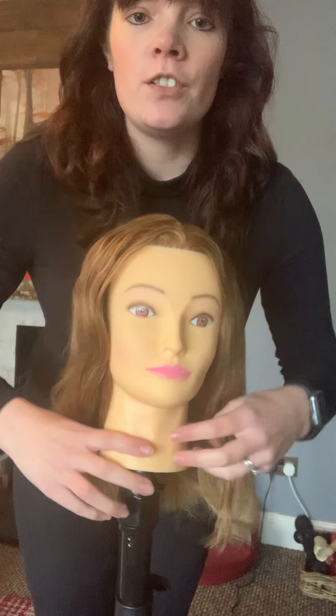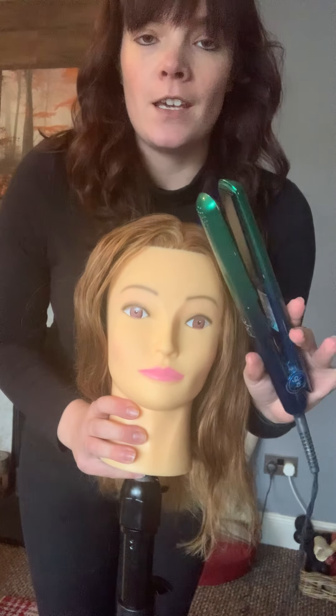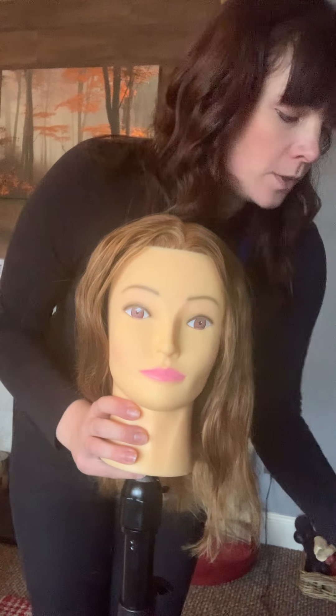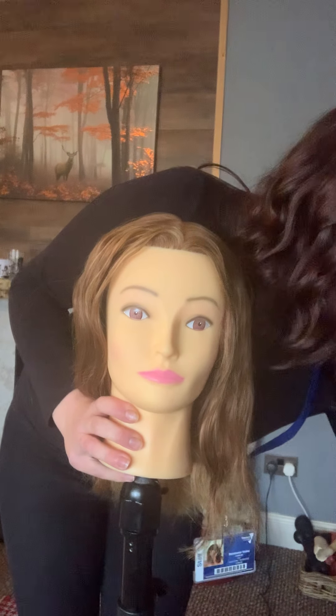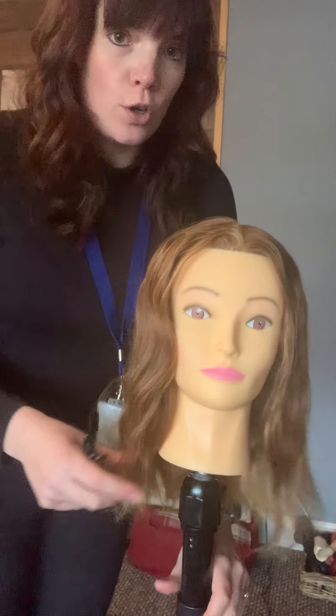I'm going to do a bit of a demo to show how we use straighteners as a curling tool, which is quite handy if you're ever in a situation where you don't have a wand or a tong.